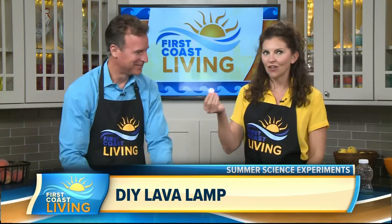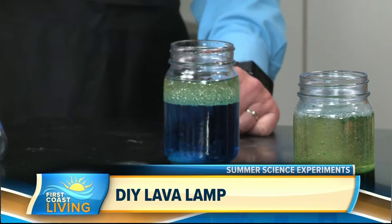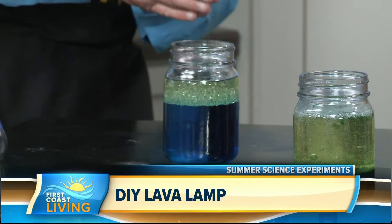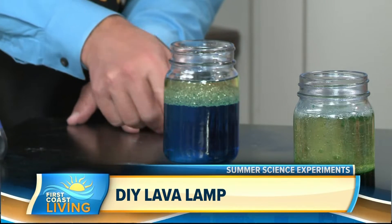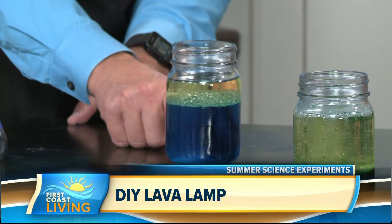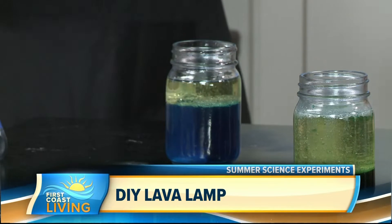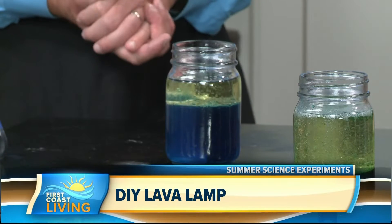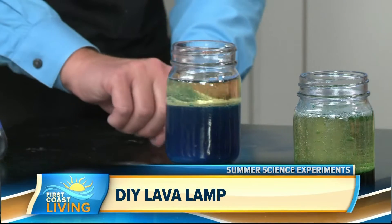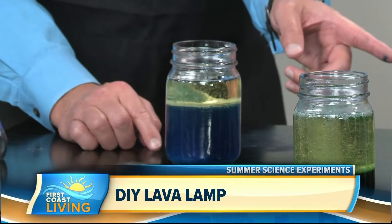Now that you have your mixture, you're going to add an Alka-Seltzer because it's going to create the bubbles. It might take a minute to really get going, but it does look like a little lava lamp — look, it's attaching! The Alka-Seltzer has carbon dioxide bubbles in it, and even though the water is more dense than the oil, it brings it to the surface and allows it to pop. That's your science right there — teaching kids about different compositions and density.